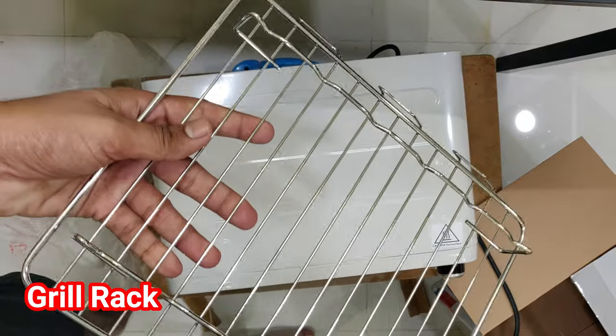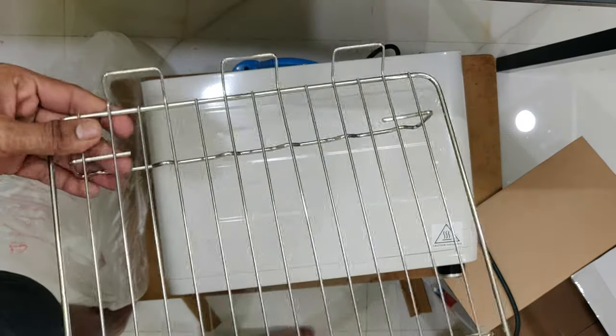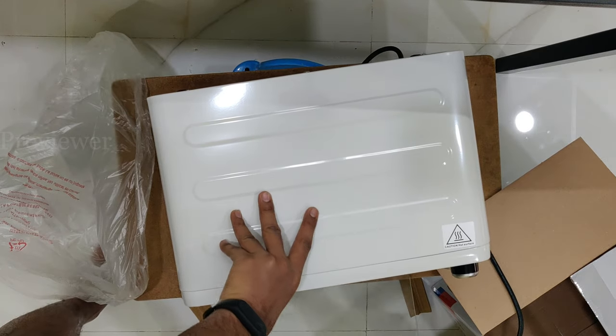This is a grill tray. You can grill chicken or make sandwiches, as per your wish.